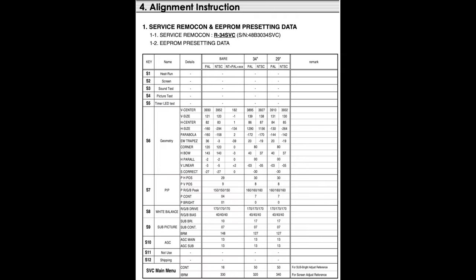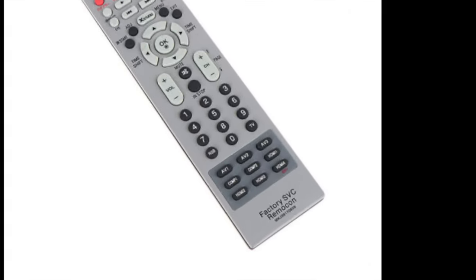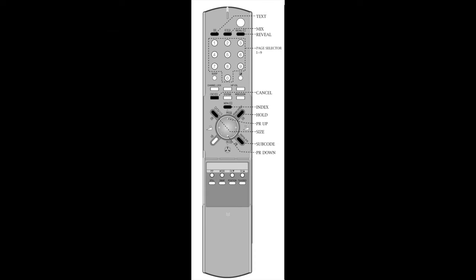Here is a list of things that can be adjusted via the service menu mode. However, to get into the service menu mode it seems you have to use a special remote control called the SVC Remocon — Service Remote Control. Speaking of remotes, I don't have the regular remote for this TV. The manual shows many pictures of the remote but does not state what model number it is.